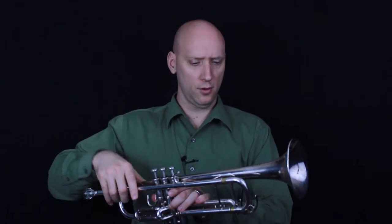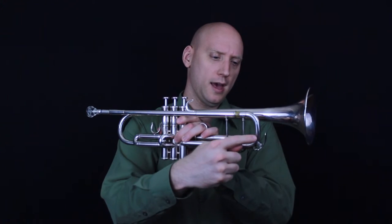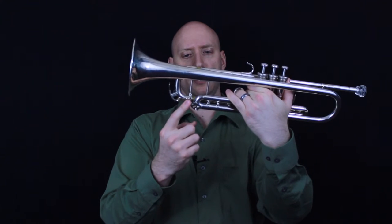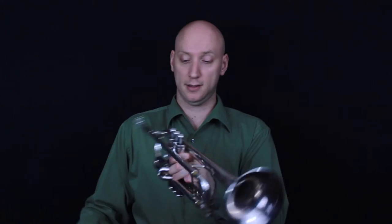There are a few other things here on the trumpet just to associate yourself with. Here we have the water key, the main tuning slide water key, and the third valve slide water key. Just open that out to let some of the condensation out.